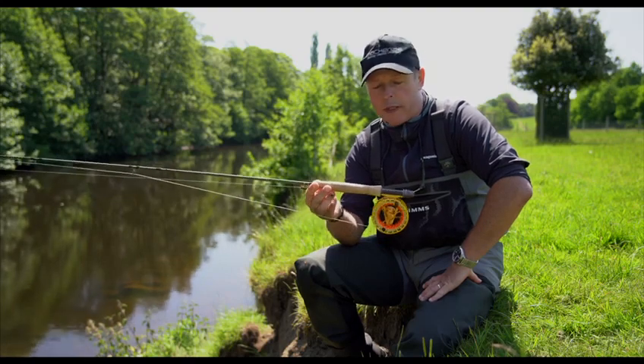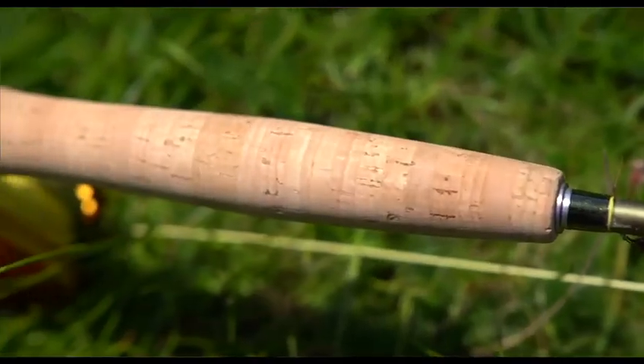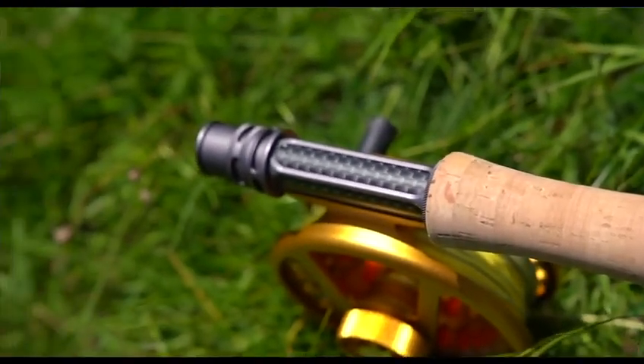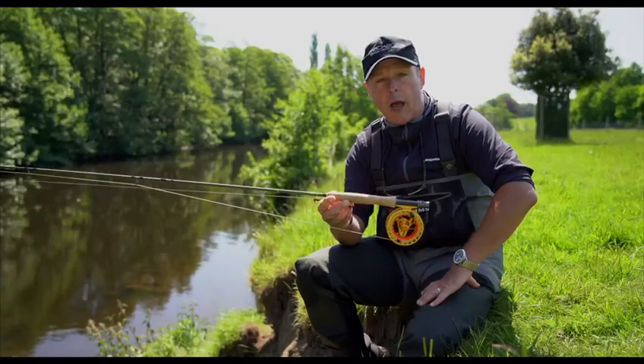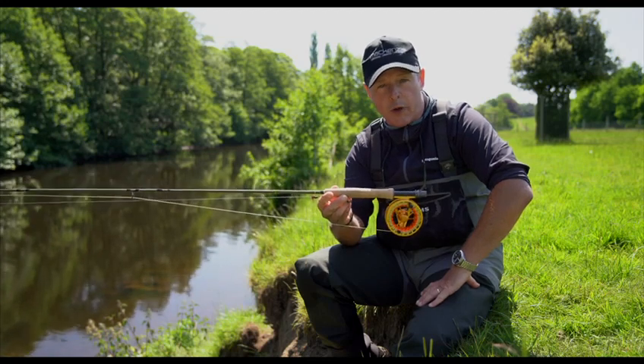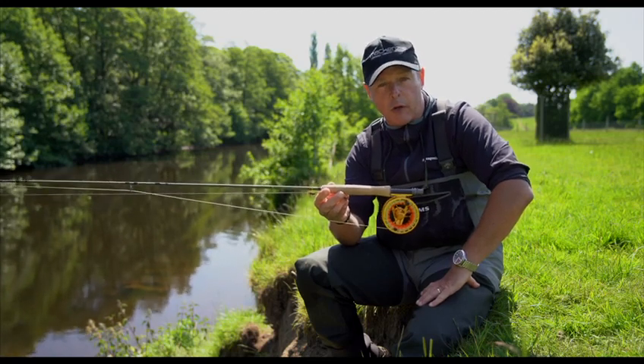Let's go through the cosmetics of the rod, starting with the handle. These handles are the finest Portuguese cork handles on the market. They come in single and full wells — single wells being on the shorter, lighter rods and full wells being on the longer, heavier rods.